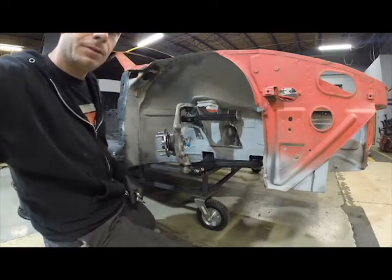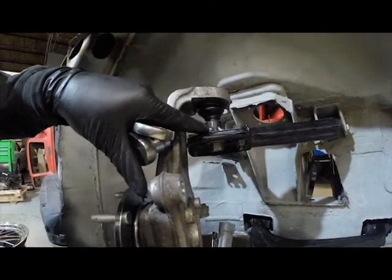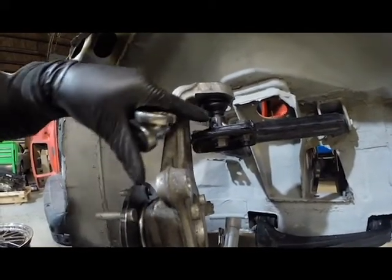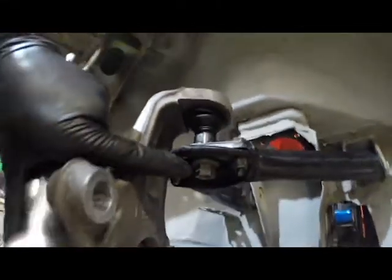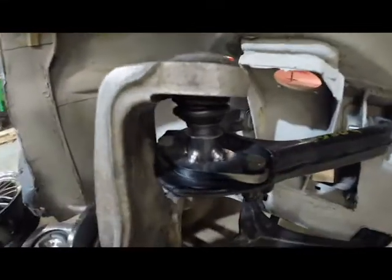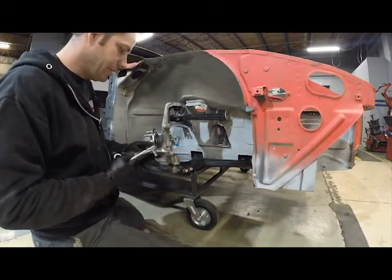Here you can kind of see how that fits. The upper ball joint goes through the reamed out sleeve that I've got in there when it's bolted down. Tighten up the nut, it'll go in kind of like it should. Then throw the rotor and a wheel on to see what it looks like.